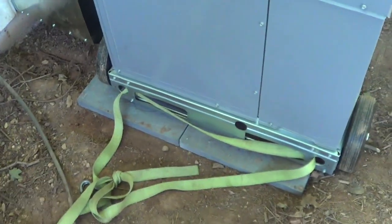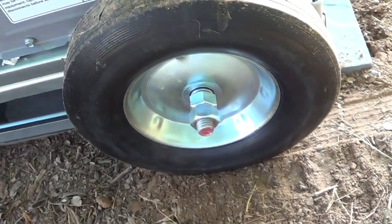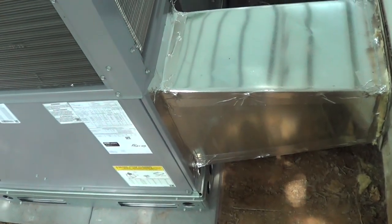Having a pull handle works really well too. If you use double nuts, you don't have to worry about the nut coming off. So that's an easy way to move a package unit. Hope you liked watching the video — thanks for watching.